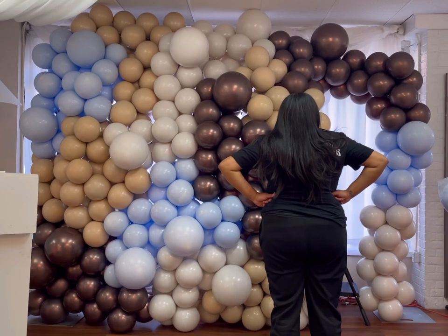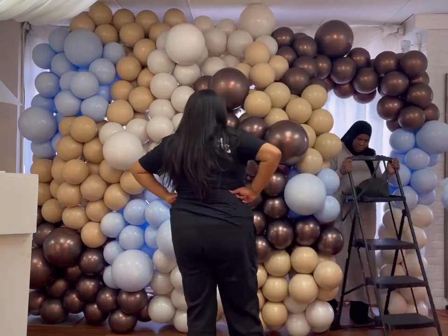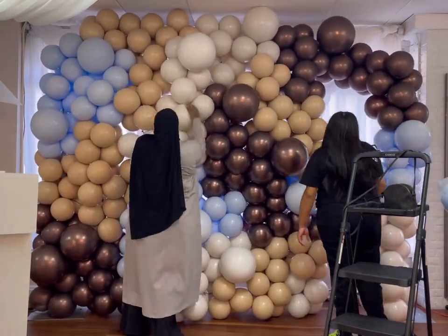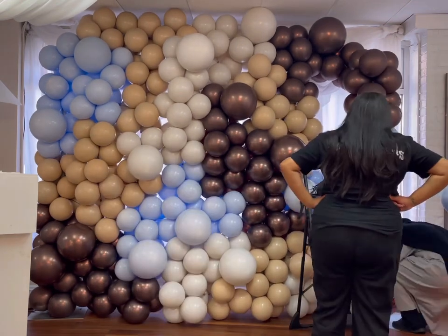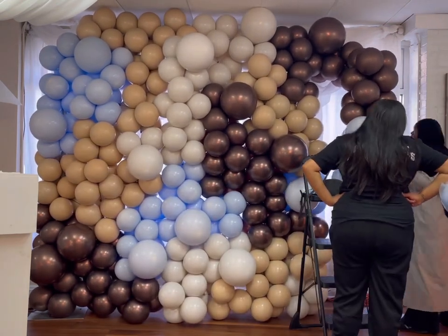The colors I used were Truffle by Sempertex — that chocolate chrome color. I used chocolate inside blush by Qualatex. I used blue inside white, and I also used white sand inside white.